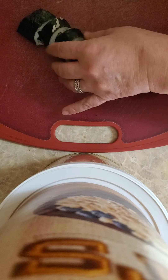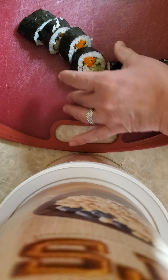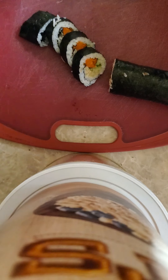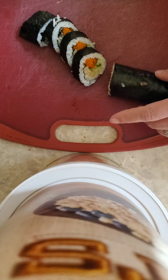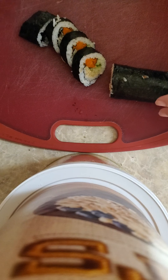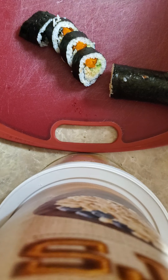Cut it down, and look at that — is that gorgeous or is that gorgeous? You could put sweet potato in here, you could put the carrot like I've done here. Not on the McDougal program — you'd put avocado in here, but I've left that out on purpose. So this is just a beautiful way to have a lovely little snack with leftover rice. Enjoy!